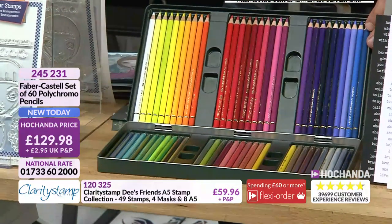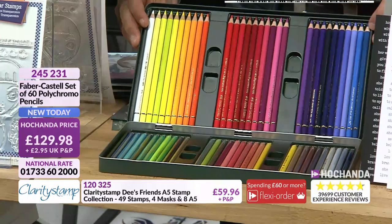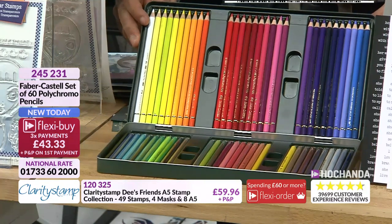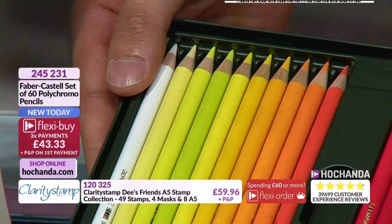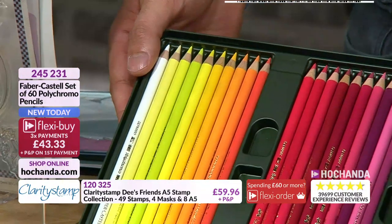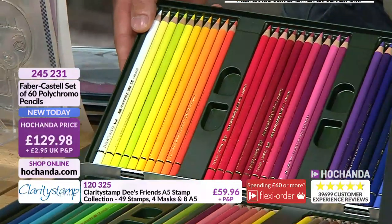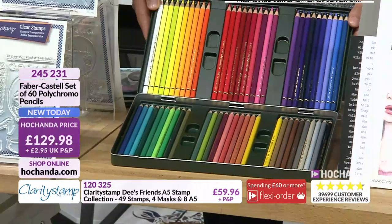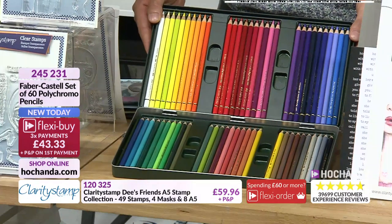Moving on — you are getting a fantastic collection of pencils. It's a quality investment. When you invest in any artistic medium, you want to invest well. The pencils date to 1761. Looking at all the colours — you're getting your brights, bolds, naturals, skin tones, landscapes, and seascapes.